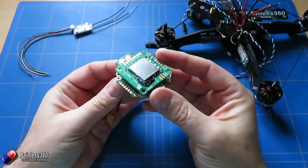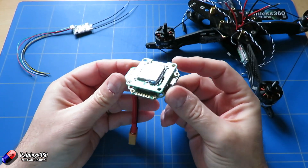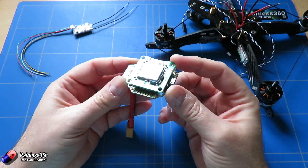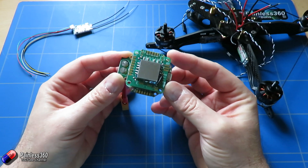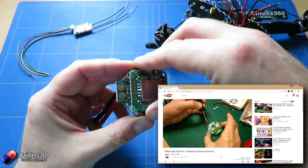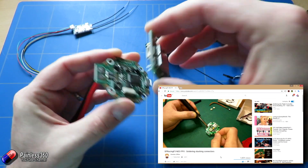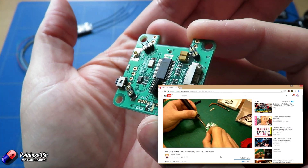The other thing that you need to do as well is if you have both of these boards they don't come with the little riser pins installed, so you have to do a little bit of soldering putting those in place as well. Now I'm not going to show that because Dominic's already done a great little video where he goes through the process in quite a bit of detail, so I'll link in the description to his video.